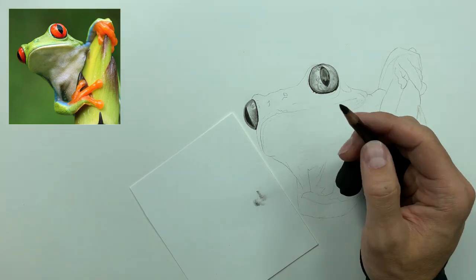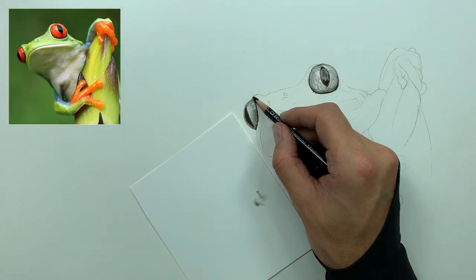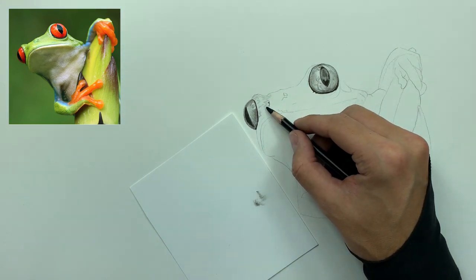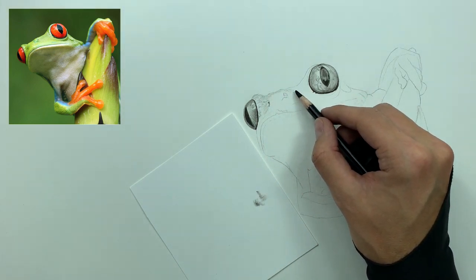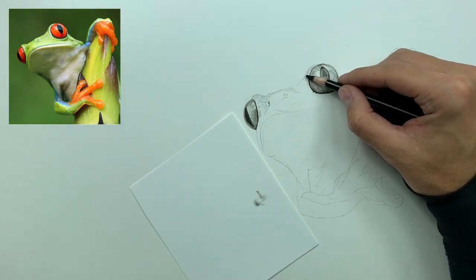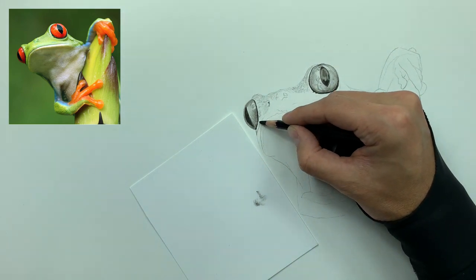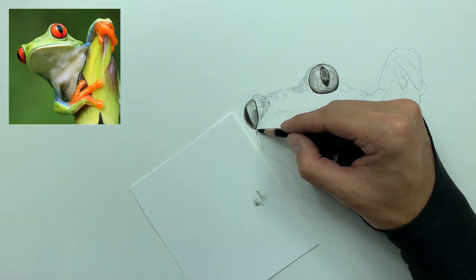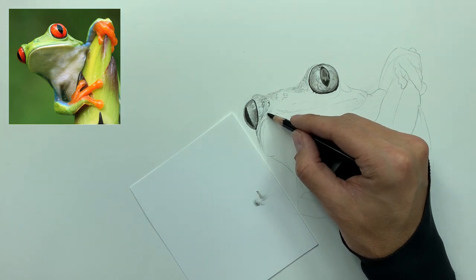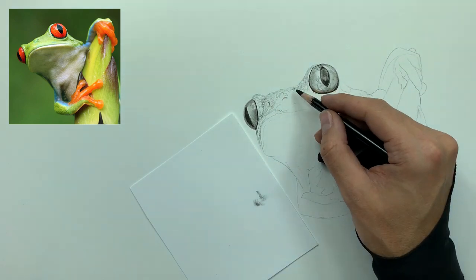Now we start the first tricky part — taking our medium charcoal pencil and holding it sideways to begin building our tones. When you look at the reference image, the top of this frog has texture to the skin but is also smooth despite rough pores all over it. By holding the pencil sideways and very slowly pushing it across the paper, it leaves a rough look. But with the smudger work and brush work to come, you'll see how we can manipulate this initial charcoal to tie in to the overall aesthetic.